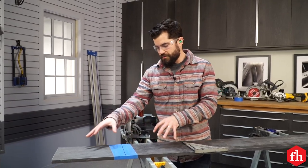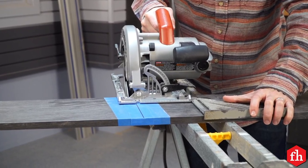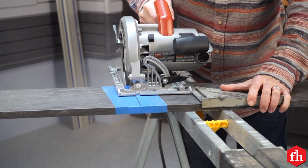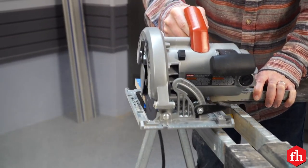For materials that have some sort of laminate on top — whether it's a veneer or a melamine like this — you want to prevent scratches and chip-out while using a circular saw by covering the top with blue tape.